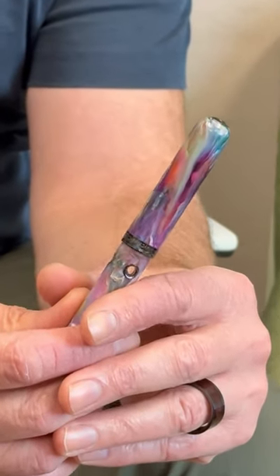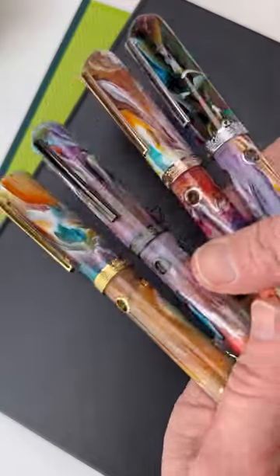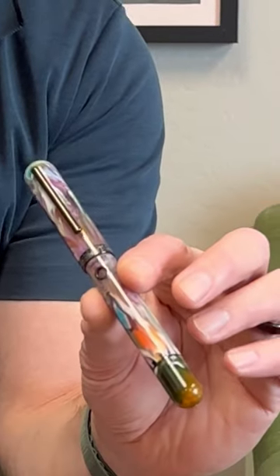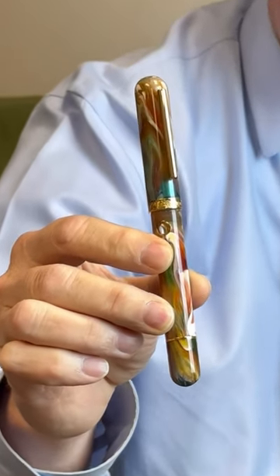We're only going to have it for a short time. They're not numbered, but there are only 140 that will be made of these, in four different trim options. Each trim color only has a small portion. What I'm holding is the black trim. We also have a rose gold trim, a silver trim, and a standard gold trim.